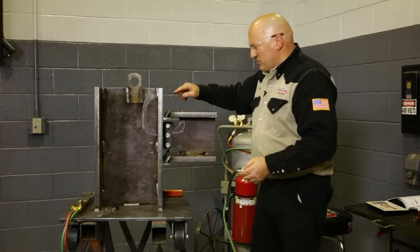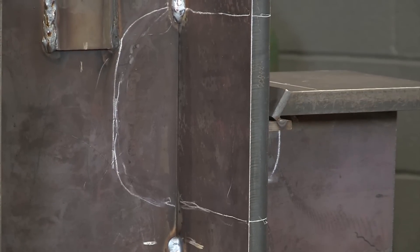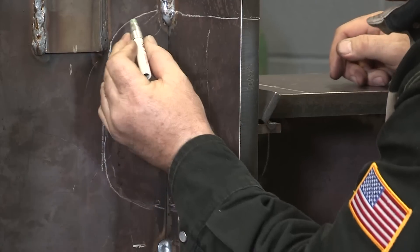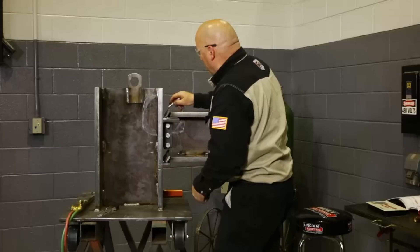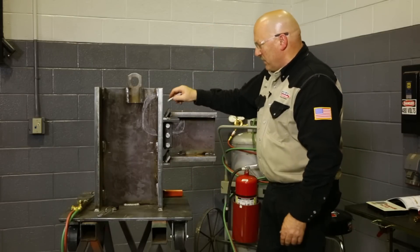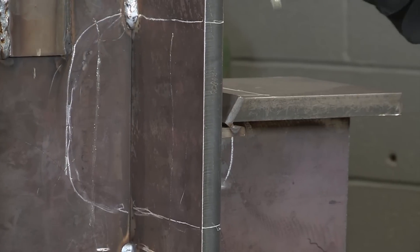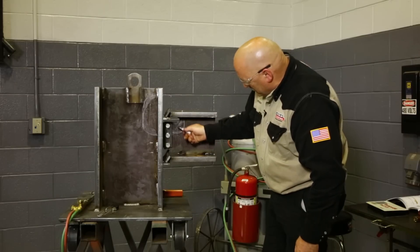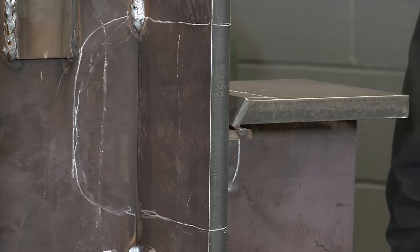I'm going to heat this area up and check the temperature on the back. I'm going to put marks on the back here, and up in here, so when I warm this part up we can keep referencing and checking to make sure the heat is all the way through and soaked into the web of this beam and all the way through the flange and down into the web. I'll heat it from the back side, then come back and check it after we get it warmed up.